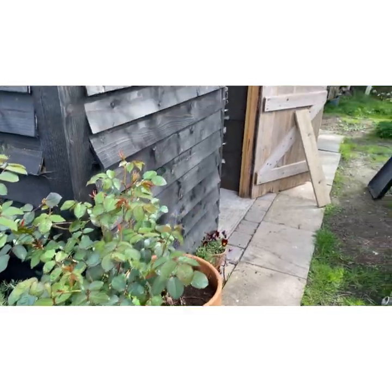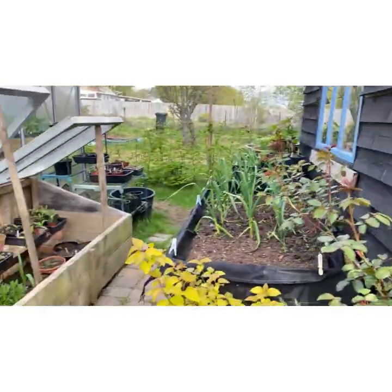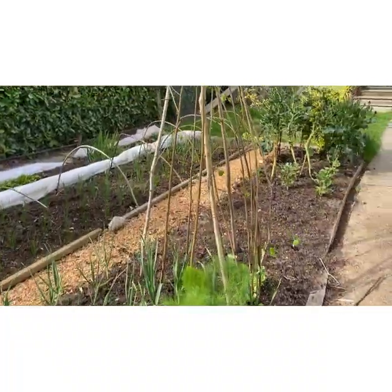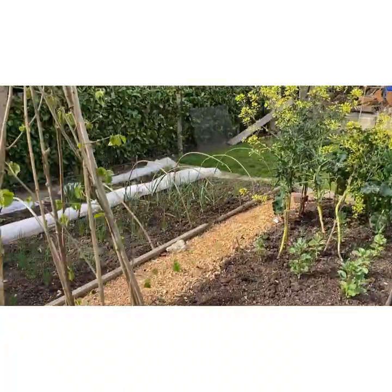And that's it for the garden. I'll have a look in the greenhouse next and let's see what's been going on in there.